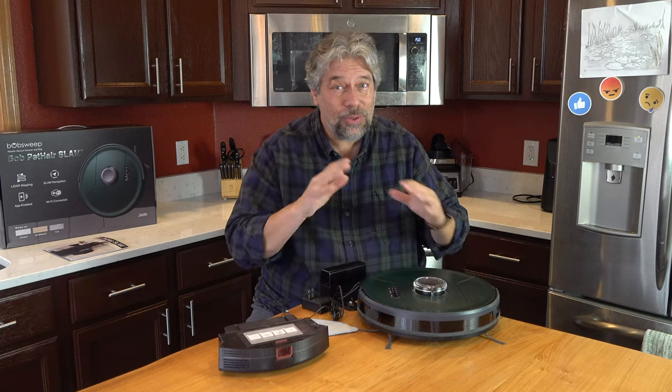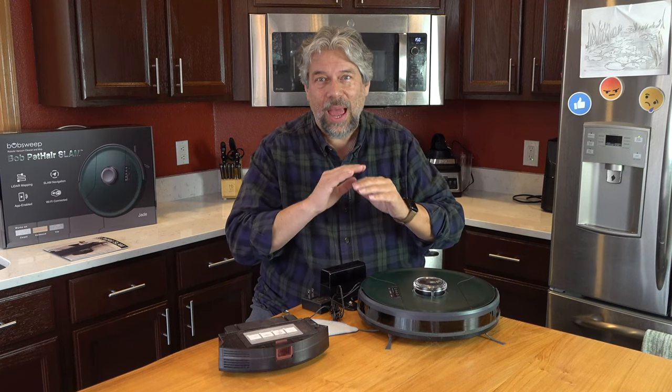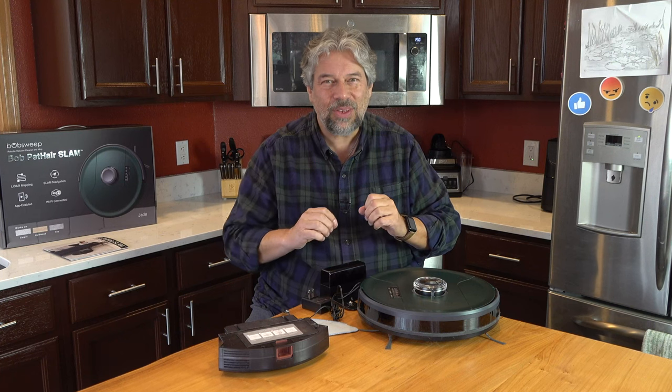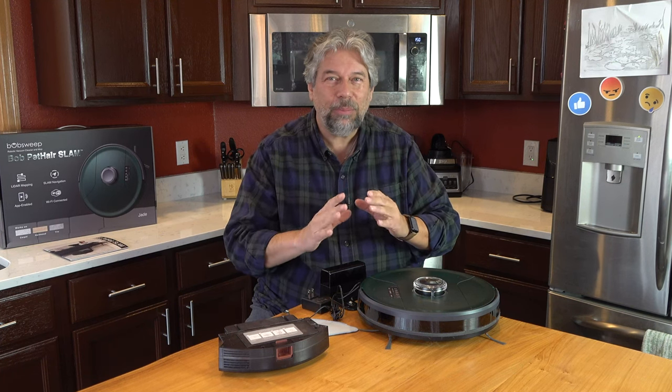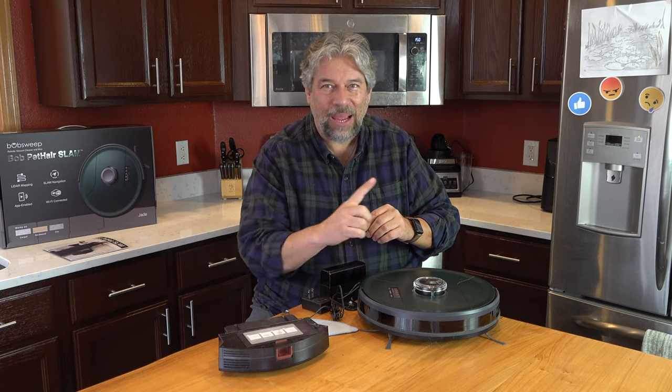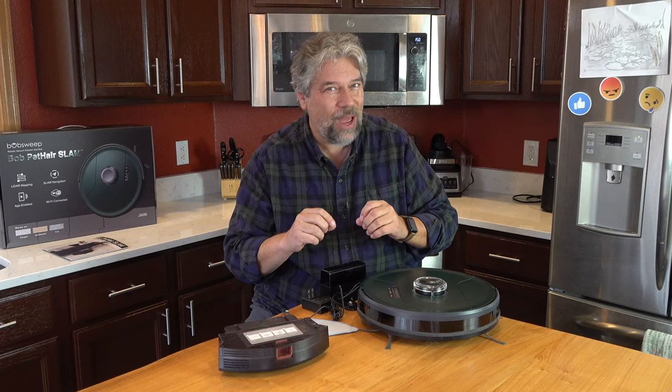What it does is it cruises around my house and either vacuums or mops. It has very sophisticated software to map everything out, figure out optimal routes, and do a nice back-and-forth pattern. Let's cut to some instant close-up vacuuming.